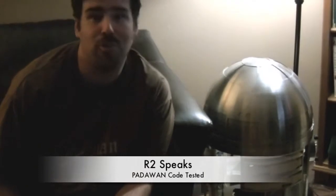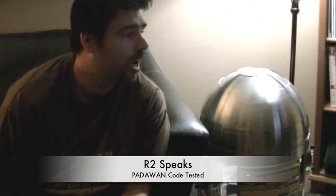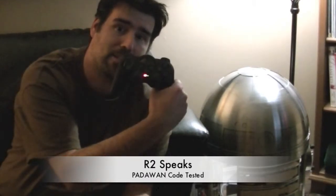Hey everyone, as you just heard, R2 is finally talking. That's thanks to some of the parts I got. Today I received the PlayStation 2 remote from Robot Shop. It comes with the wireless adapter that has all the pin outs set up, so I just have to plug it into the Arduino board and into the MP3 trigger.